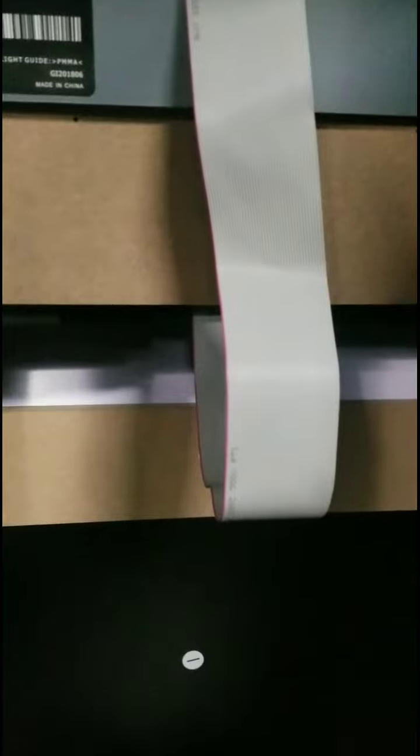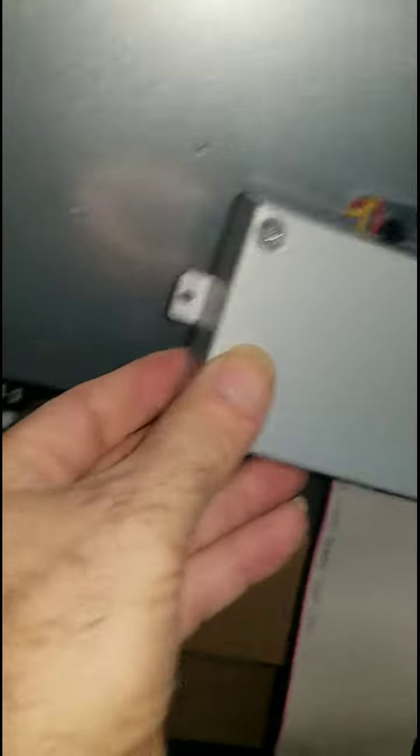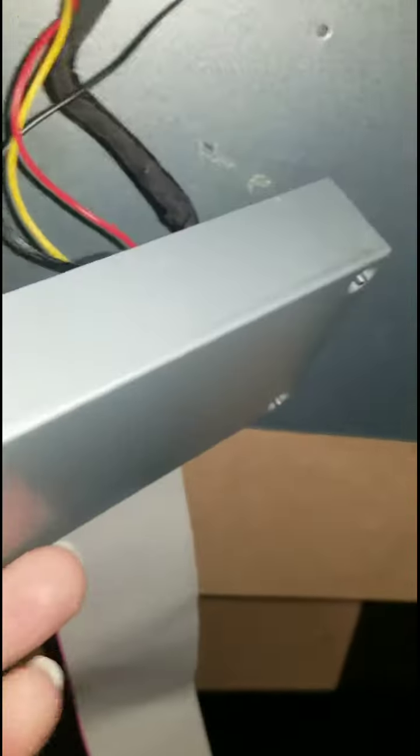The ribbon connector goes into the monitor. I unscrewed the housing here off the back of the plate.